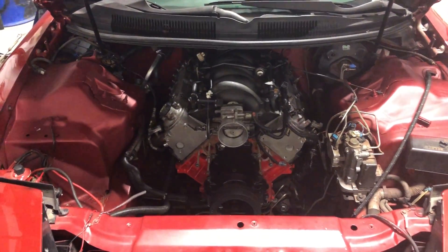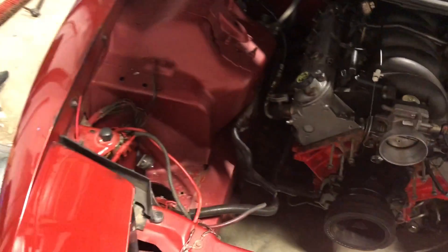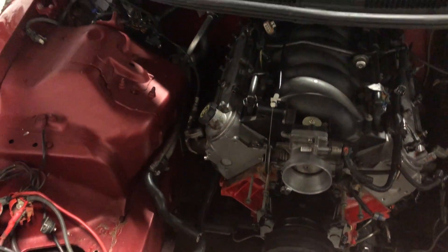The engine bay is looking pretty spiffy. I used this matte clear coat and I'm quite loving it, so I'm probably gonna stick with that.